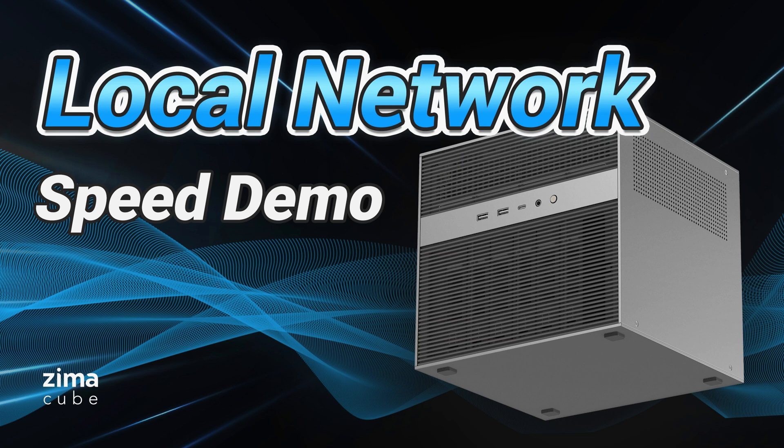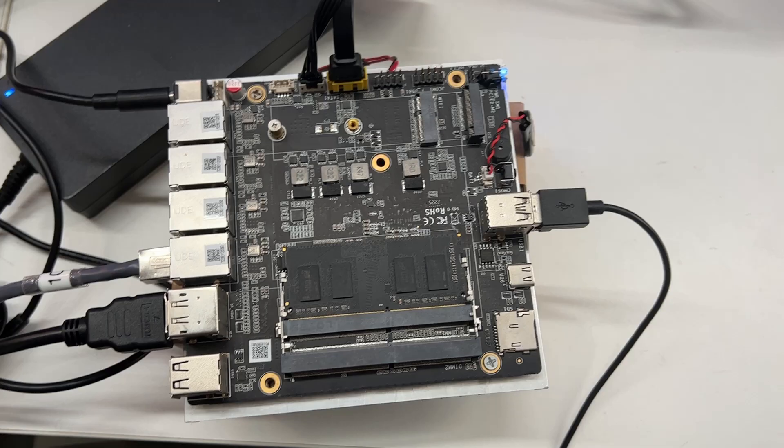Hello everyone, we are glad to share with you today our test result of Zimacube's network speed. For this test, we used Hyper3, a powerful tool used for measuring network bandwidth to ensure a comprehensive performance evaluation.